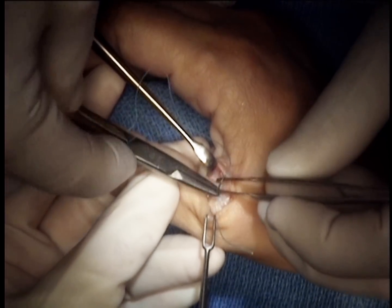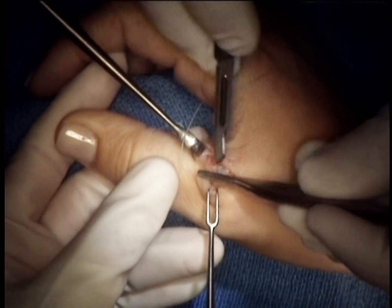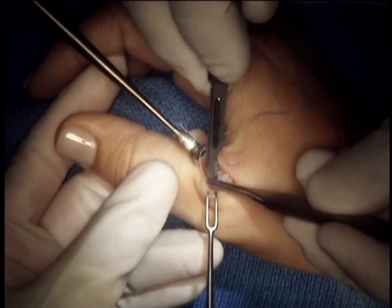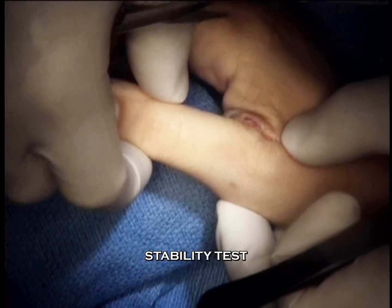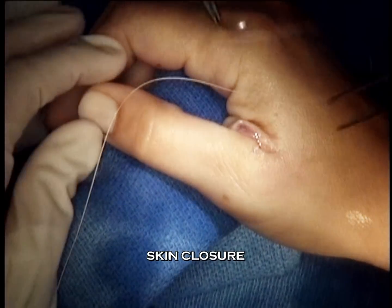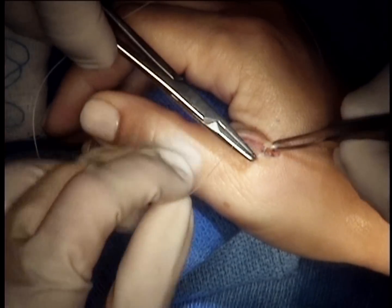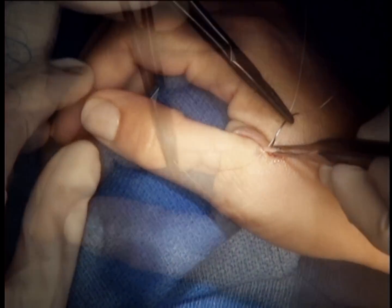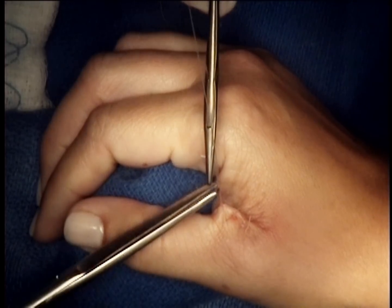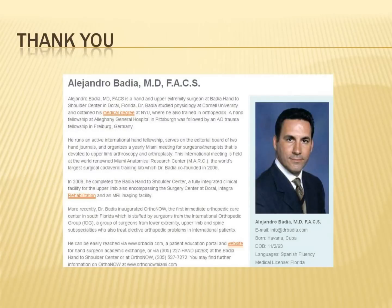The adductor aponeurosis is now repaired over the ligament repair, and we determine that it is stable. The skin is simply closed in one layer using an absorbable suture so that once the patient is immobilized, we do not need to remove the sutures. These are oblique horizontal mattress stitches. The patient is placed into a thumb spica plaster splint and will then be converted to a cast for five weeks, with an expected good result over three months.